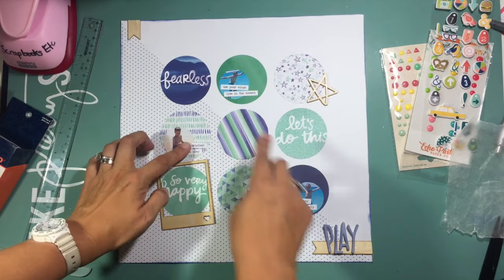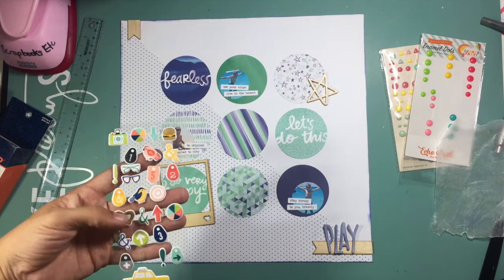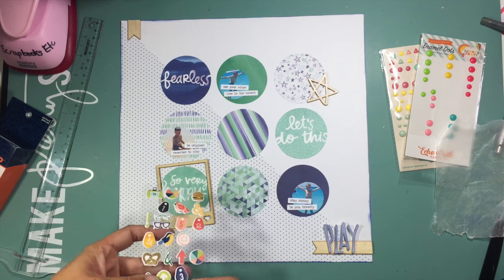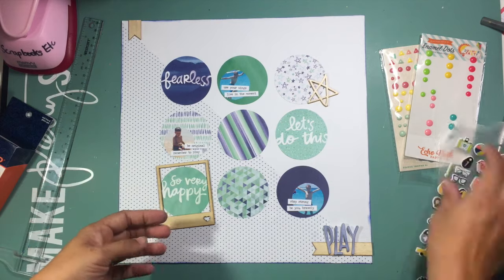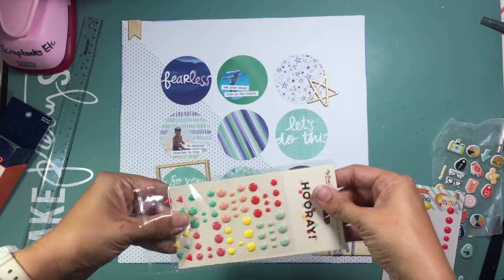One picture has sand in it with my son, so I wanted to include some wood veneer elements to make sure that photo didn't stand out as something strange and different. I went ahead and added two little banners, a star, and a frame in wood veneer to tie in with the sand.